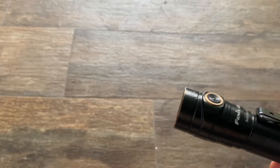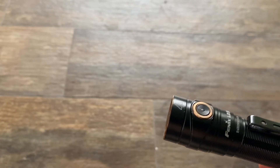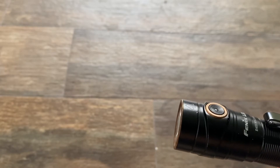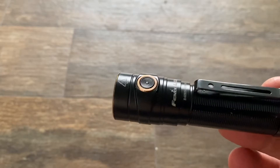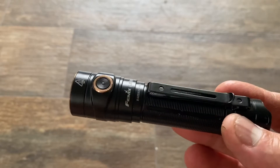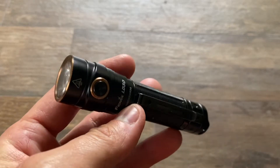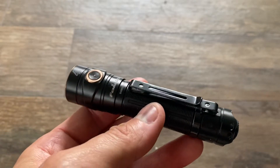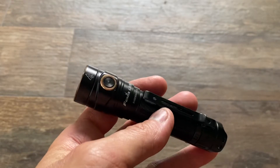Something to note is that you can get close to 350 lumens for about five hours. That's one of the big wins of the light. It comes with an internal rechargeable Phoenix-branded 18650 battery.